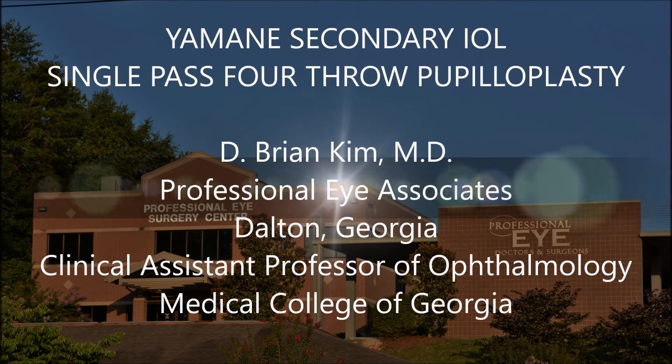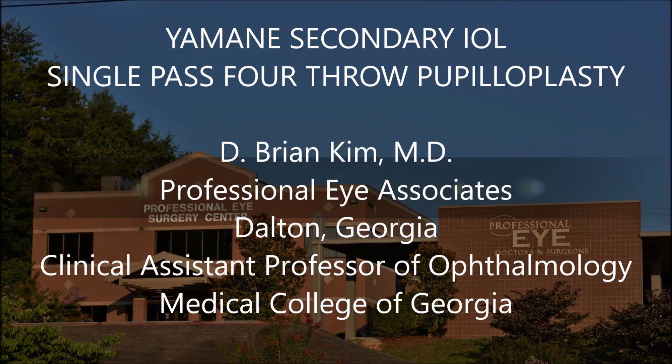Hi, this is Brian Kim. I'd like to share with you a case that was referred to me. It was an open-globe injury, corneal laceration, lens involvement. The lens was removed, and the patient had a vitrectomy, but there was also a traumatic mydriasis.